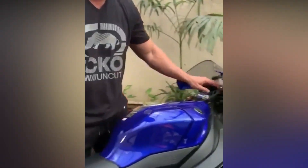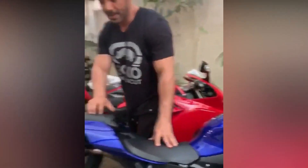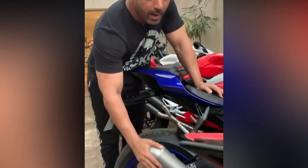This is the new baby in my collection, this is the Yamaha R1 — fantastic new bike, and I'm just going to put an Akrapovic aftermarket exhaust on this.